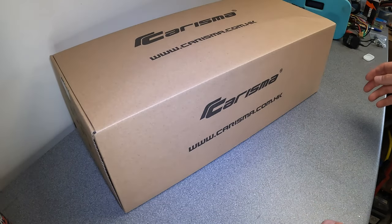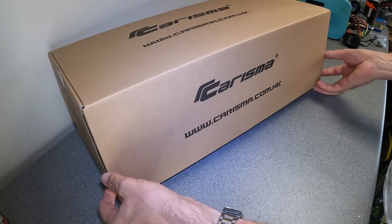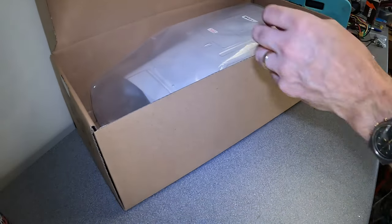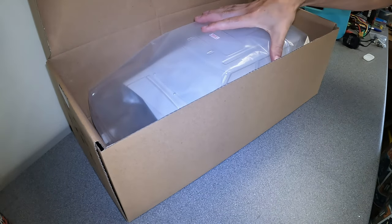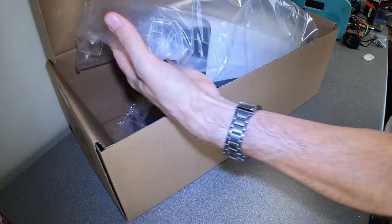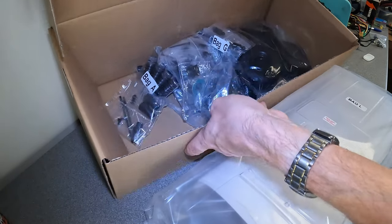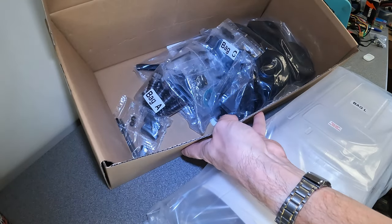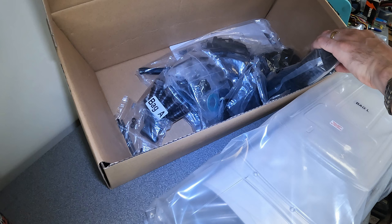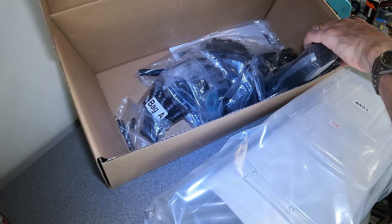They do a great job of getting everything into such a small box — if you compare it to a Tamiya kit box it's about half the size. The body shell is right on top and feels solid, and then it's just a lot of bags — no messing about, no fancy packaging, no big blown plastic, no cardboard sections — all very simple.